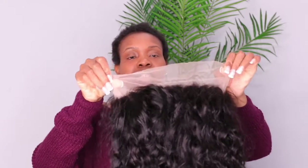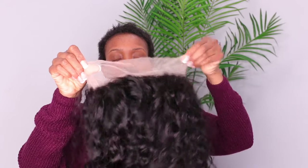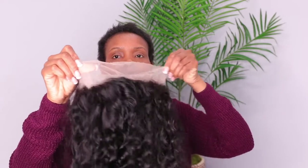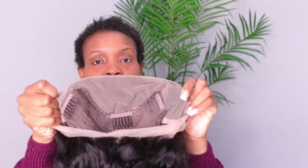This is a 360 wig, so this is how the back also looks. The knots on this wig come pre-plucked and pre-bleached for you, so you do not have to go the extra steps of bleaching the knots when you get the wig, because the wig comes pre-plucked and pre-bleached for you.